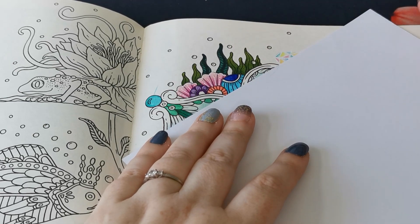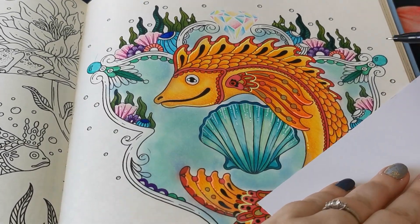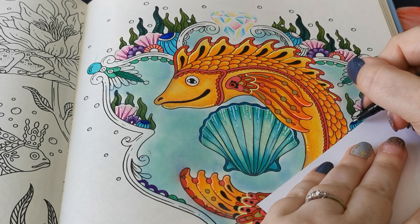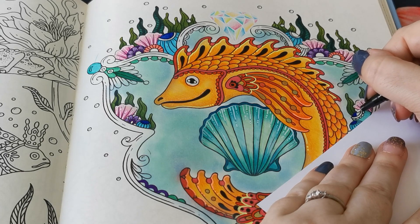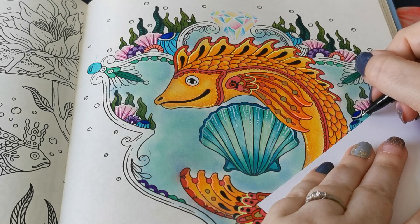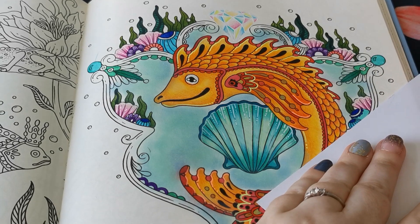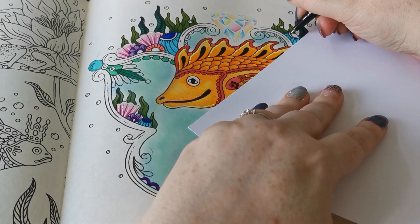I am truly sorry that I didn't get this page finished for the HK Colouring Collaboration for August. Things just — this month has just kicked my behind, it really has. Like I said, I've been struggling with my mental health as well. My anxiety has been horrendous, really awful. But we plod along, don't we? We get through it as best we can.